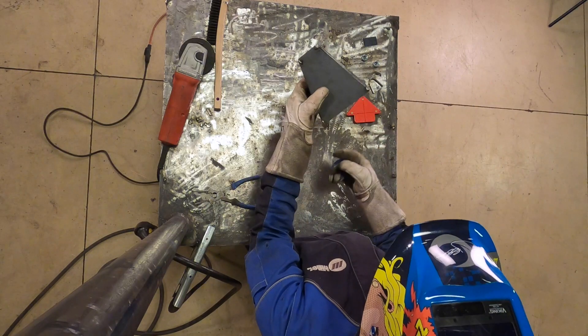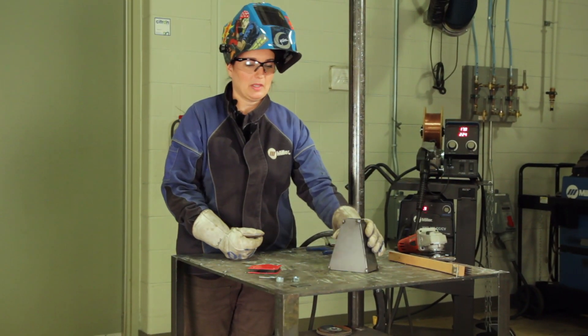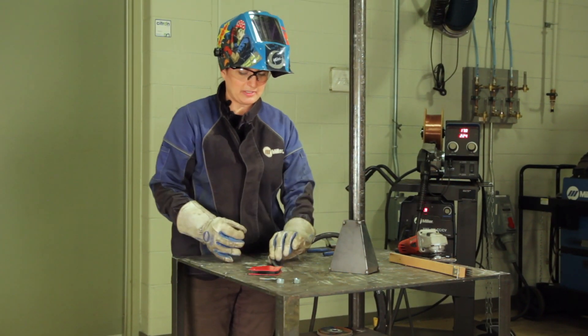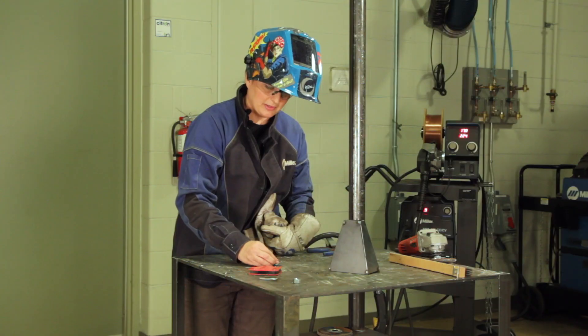Once we have all four pieces tacked together, we can finally put the top on. First, we'll take the small piece and on either side of this nut, put a small tack weld.